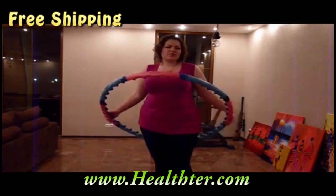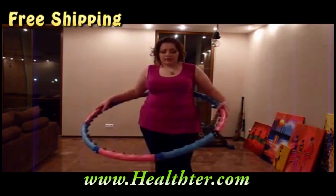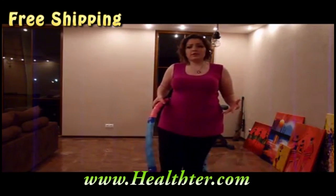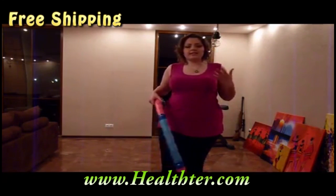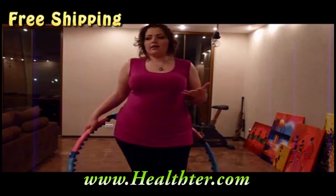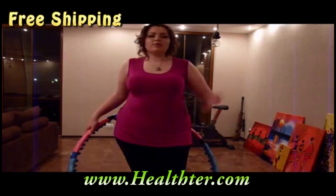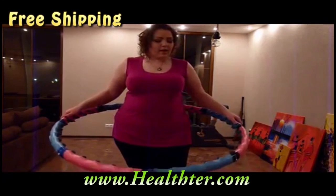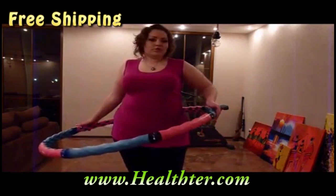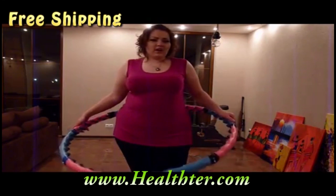If it falls down, it's okay — you can just grab it and start all over again. I like to count my spins because it keeps me in tempo. When I'm just spinning for 15 minutes it can be distracting, and sometimes I lose count and the hula hoop falls down. So I prefer to just count them. I can also watch a movie and count at the same time and it doesn't distract me from the movie.